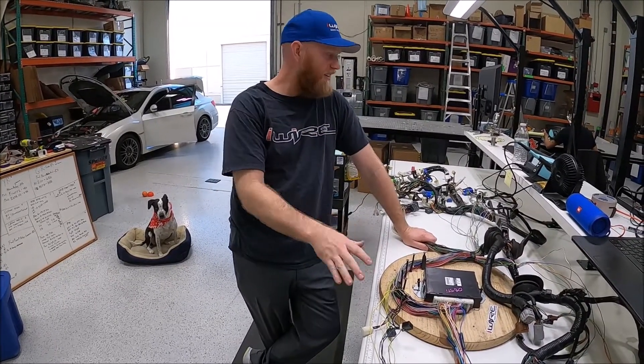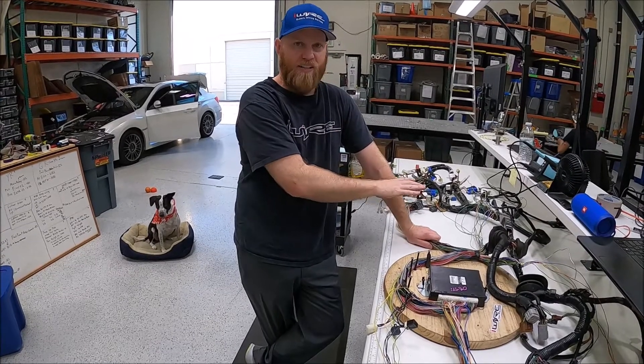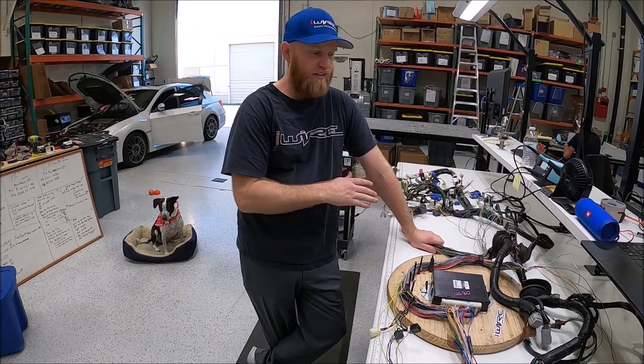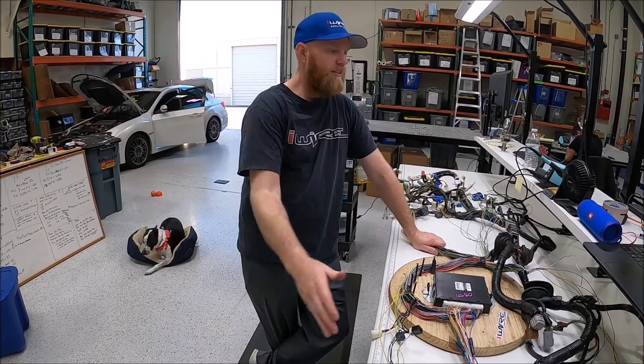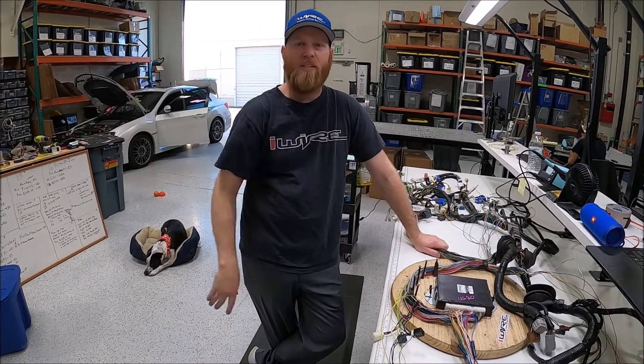So we have here our STI harness and our RS harness that we're going to merge together. Obviously, in order to make an engine swap work, we've got to run the new ECU in the old car — so that's what this Spaghetti Monster is all about.